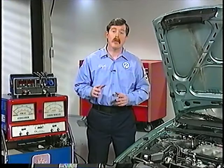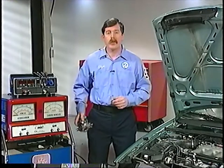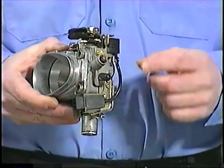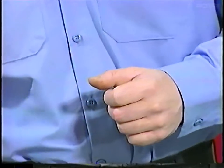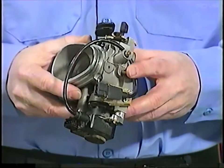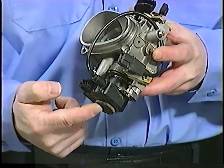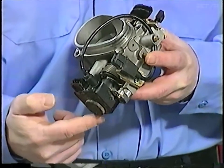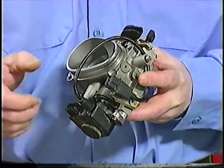Next, let's talk about idle switches. There are two types. On a manual transmission car, the idle switch is located at the top of the throttle housing. On vehicles equipped with a four-speed automatic transmission, the idle switch is down below the throttle housing, inside this black housing. This black housing also incorporates a potentiometer for the transmission ECU.